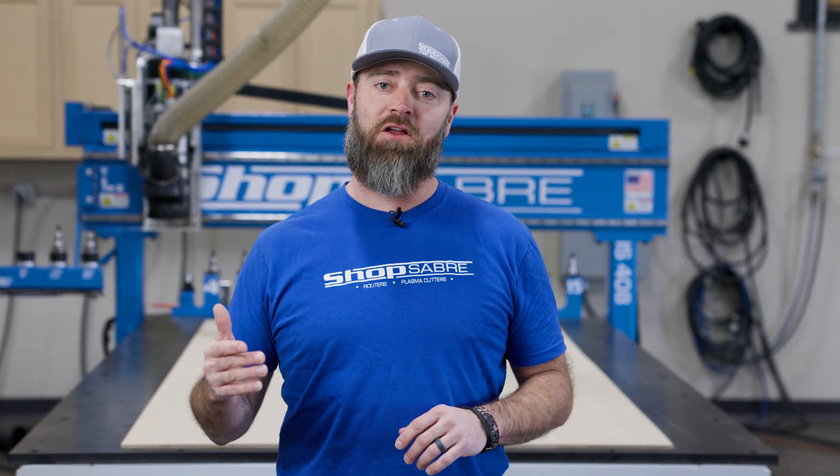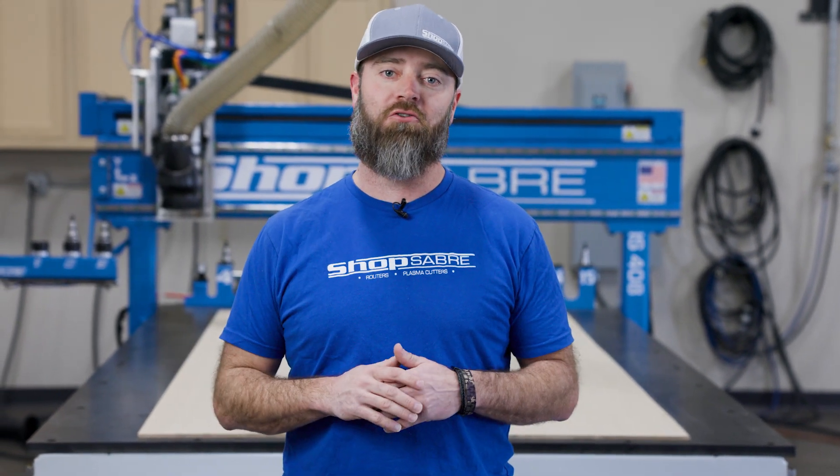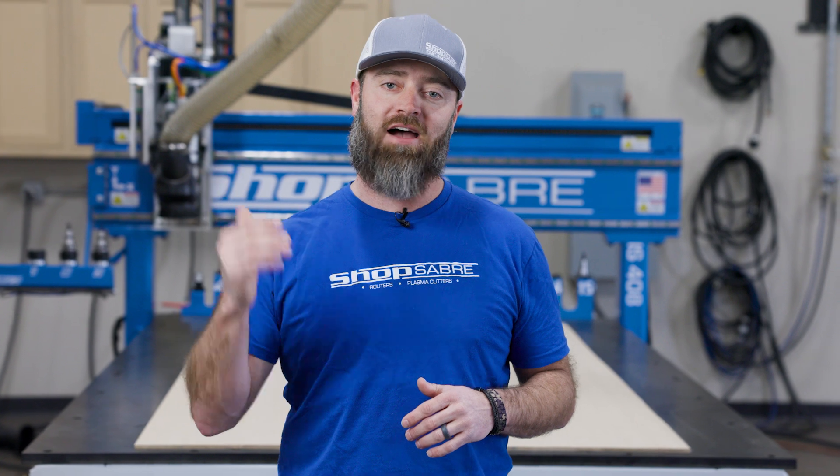Hey everyone, I'm C&C Sean. In this video, we're going to get the countertop done for our showroom cabinets using a material I've never cut before.